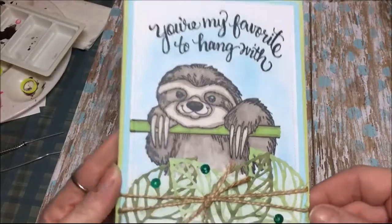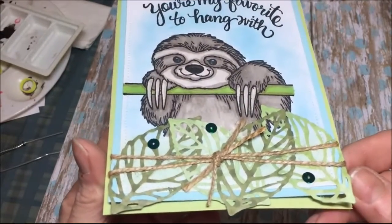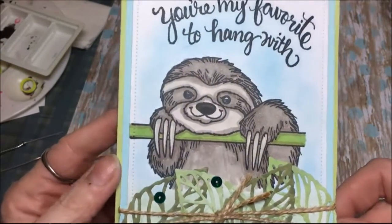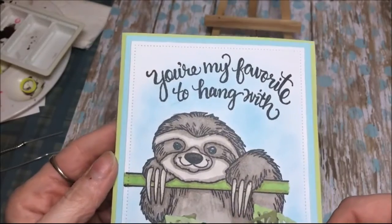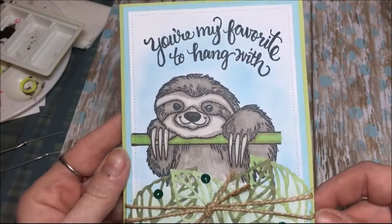Here's what I made with the sloth I colored — a cute little card, and that's some diamond dies down there, and some sequins, and I put it on an A2 size card base. Thanks for watchin'. Bye.